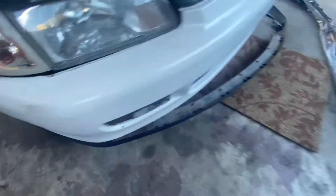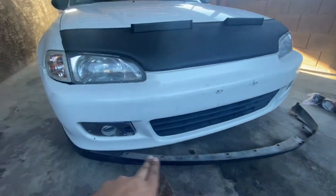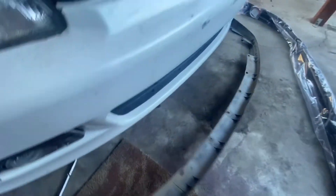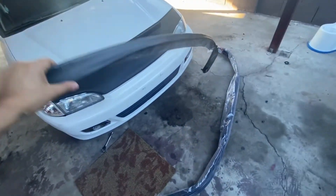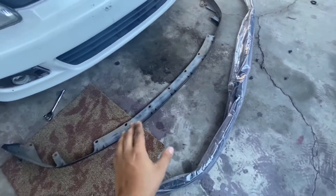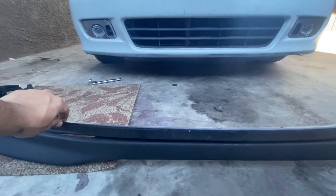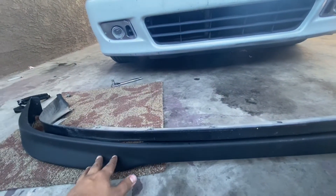Actually, look — I lied, I guess it is there, I didn't see it. So there's two bolts on the sides and then six going across in the front. Once you're done taking all the bolts out, the lip should just pull right off. Look at that little tiny lip. We're just going to put them side by side so we can compare the new one and the old one.